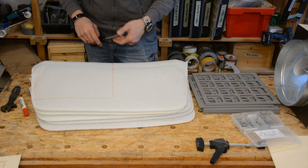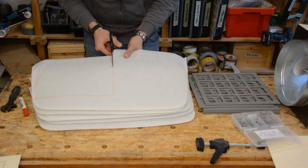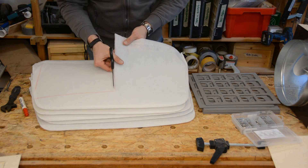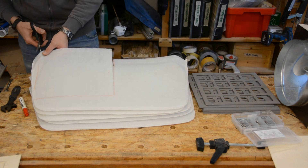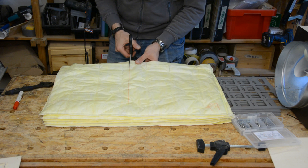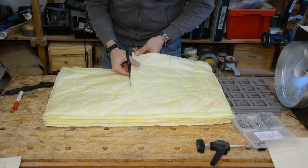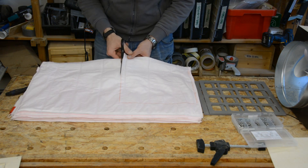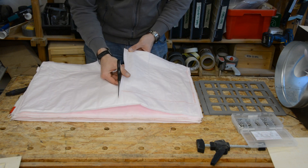We use the following filters: a coarse filter classified as G3, which is a coarse material that filters the big dust particles. For all the filters we first mark the 30 by 30 cm area and then cut the material to size. A finer filter of the class F7 comes next and will filter the finer dust. And finally we have a very fine filter F9 that removes most of the small dust particles.